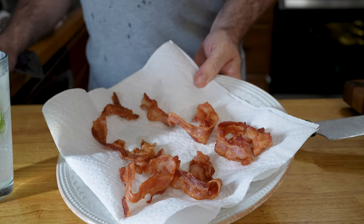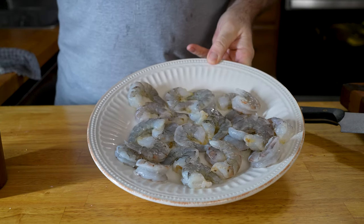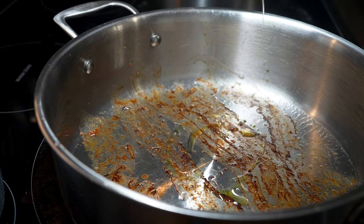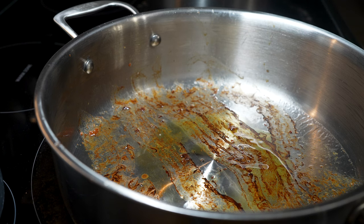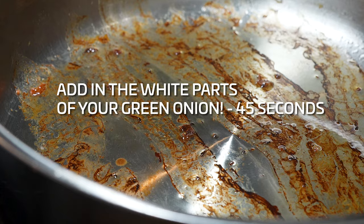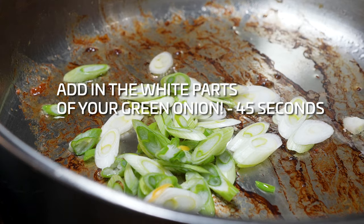Cook your bacon in a skillet or in the oven until your desired level of crispiness — I like mine almost too crispy. Season your shrimp with salt and pepper and remove that bacon grease from the pan, or you can cook your shrimp in it. I prefer not to — I feel like bacon grease adds too much of a greasy texture to this dish. Otherwise, remove it, leave the burnt bits in there — we'll want those. I'm going to add a little bit of oil and toss our shrimp in.